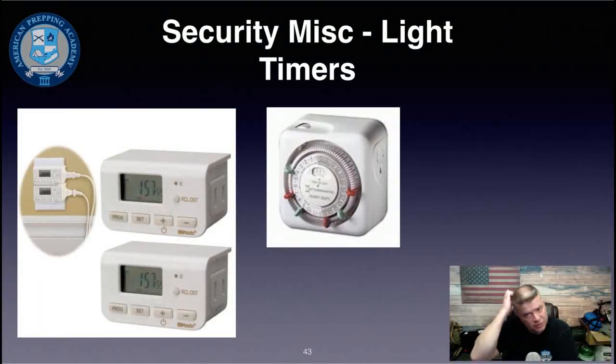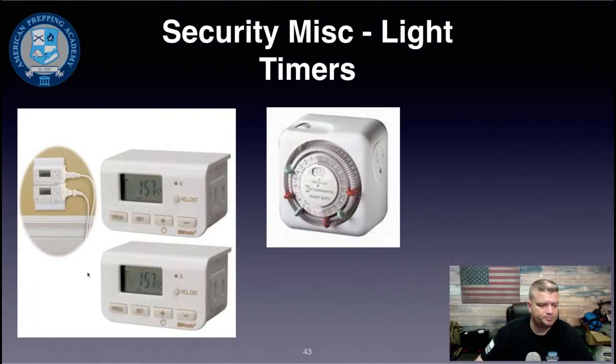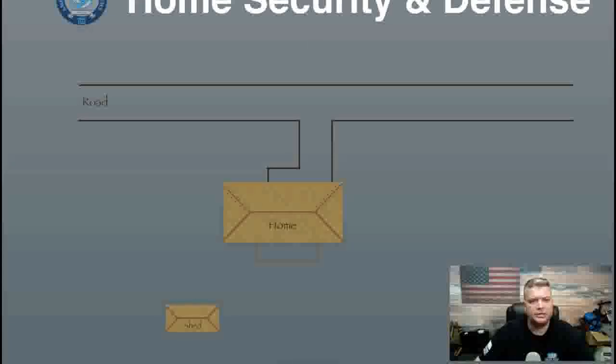Use light timers to make your home look occupied when you're away. If someone is trying to establish a pattern of life for your household, timers make it more difficult. Use multiple timers on different floors so that when one light goes off downstairs, another comes on upstairs a minute or two later — making it appear that someone just moved between floors.